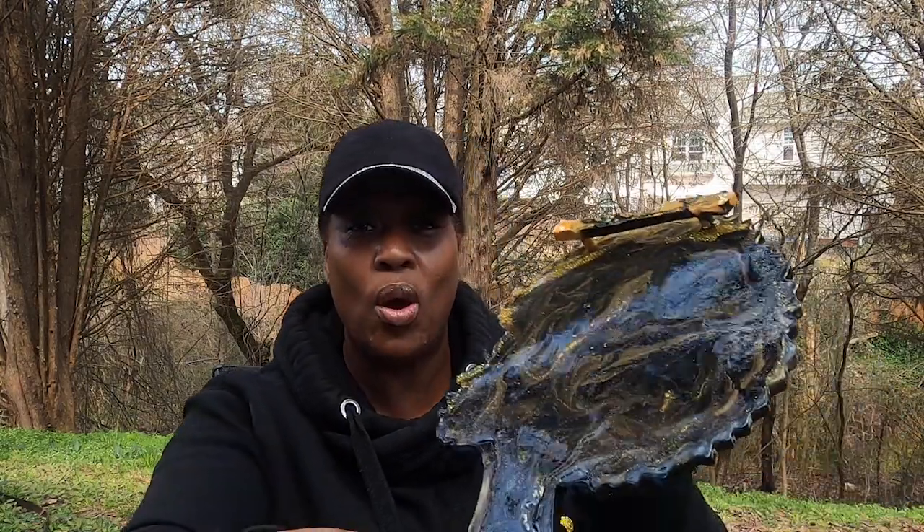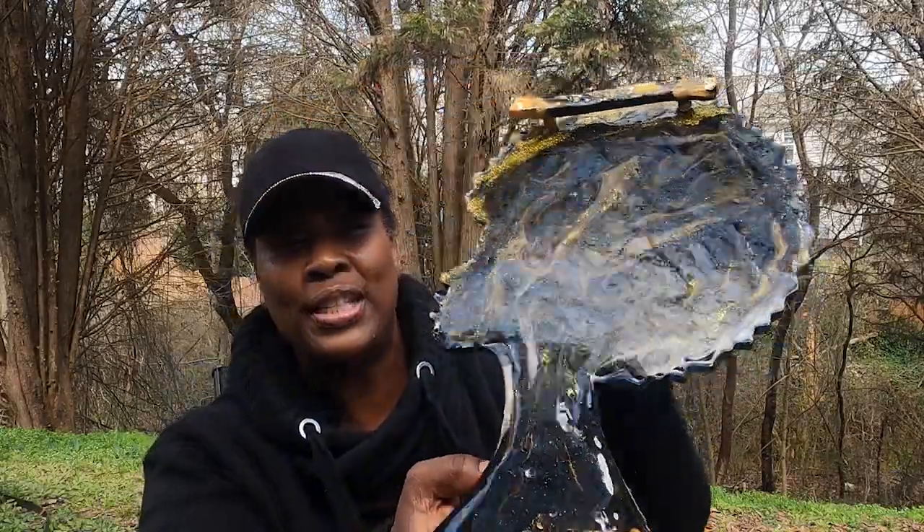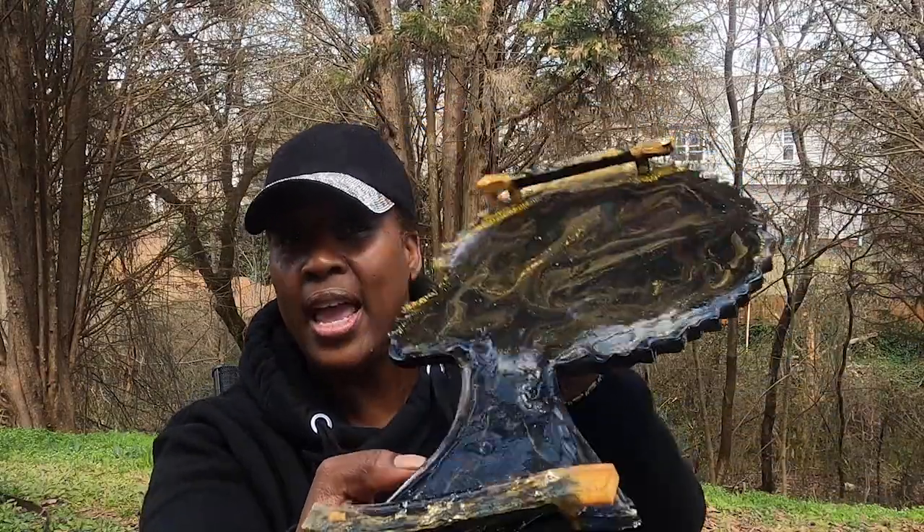We've done resin before, but this is going to be another resin tutorial, and I'm so excited about the mold we are going to be using today. So without further ado, let me show you what we are going to be completing. We're going to be doing a tray, and the handles I had pre-made for the sake of time. But if you want me to complete a tutorial on that, please comment below and I will sure enough do that.